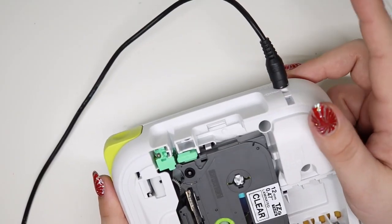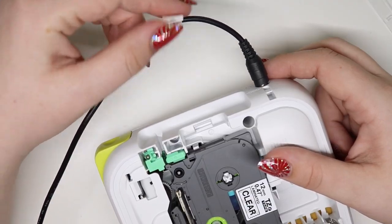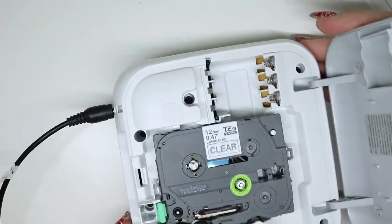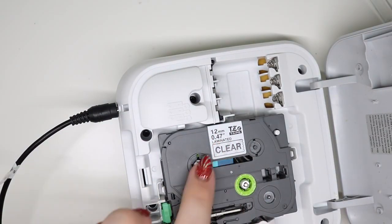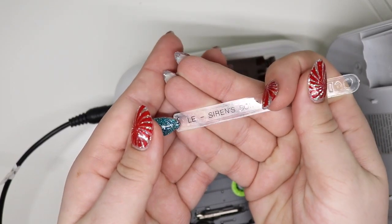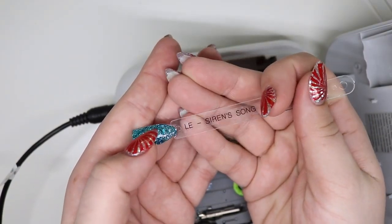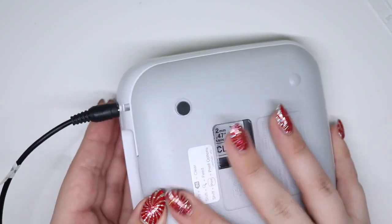I use a clear tape and I also don't use batteries — I plug this into the wall. If you're a labeler you'll label what your things are, so I have this labeled as 'label maker.' I use the 12 millimeter, which is essentially half an inch, clear and laminated. I actually cut this down, which I'll show you guys. I have it on the smallest print, which I'll walk through with you.